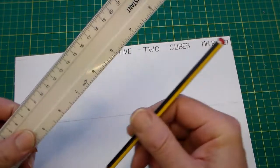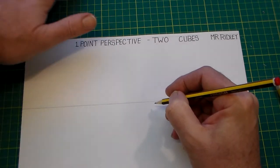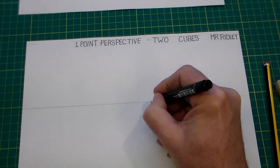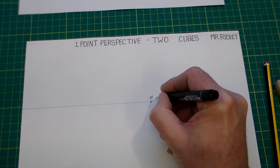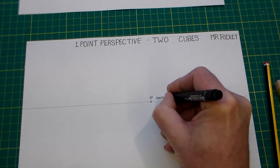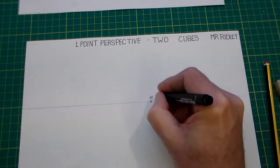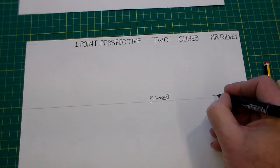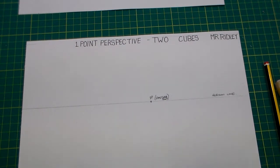I'm drawing with a pencil and using a ruler — I've also got a rubber here. Then I'm going to add a point which I'll mark, and I might do this in fineliner just so it shows up better. I'm going to mark a point and call it VP — that is our vanishing point. So we've got a horizon line and a vanishing point.